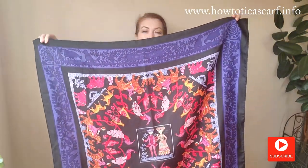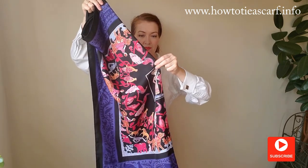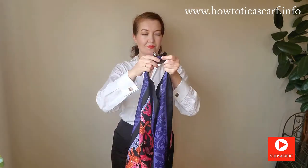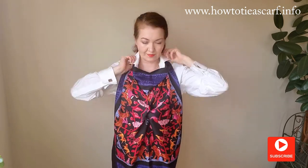For the next look, fold your scarf as a rectangle. Hold it like this and tie a knot or fix it with an elastic band. Now tie two ends behind your neck and two other ends around your back. If you like scarves, check the link in the description for some beautiful silk scarves on Etsy. Et voila! Your scarf top is ready.